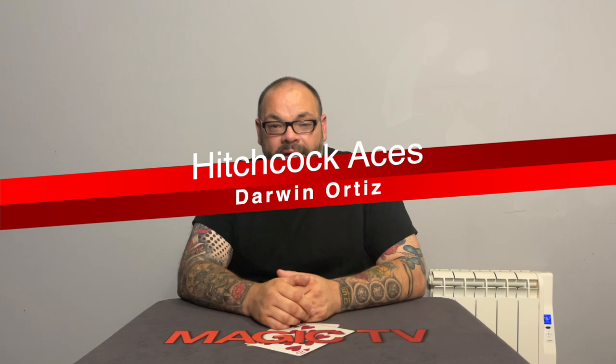The first ace assembly is Hitchcock Aces by Darwin Ortiz. Anybody who watches this channel knows I'm a big Darwin Ortiz fan — the guy is an absolute legend. He has created more super commercial close-up magic, both normal and gambling themed, than pretty much anybody. I think the next closest is Jason Ladanyi, but Darwin Ortiz is still leading the pack when it comes to super commercial close-up magic.